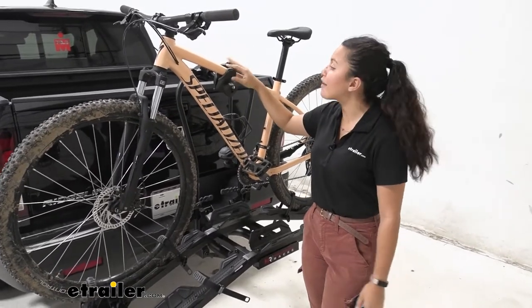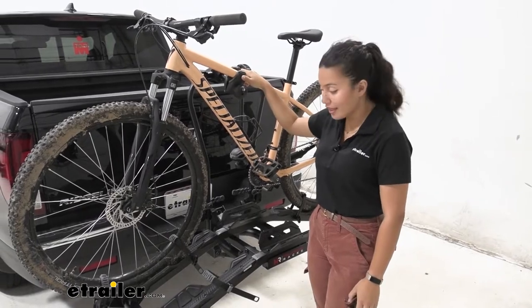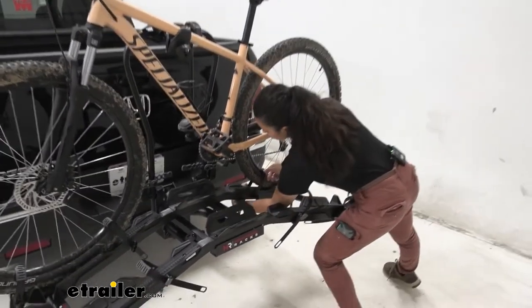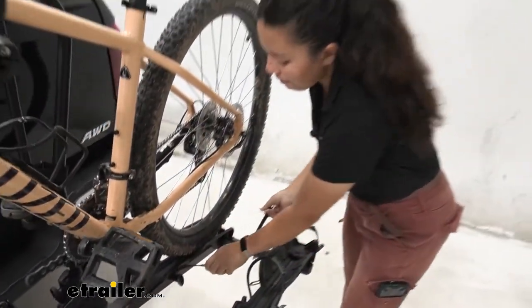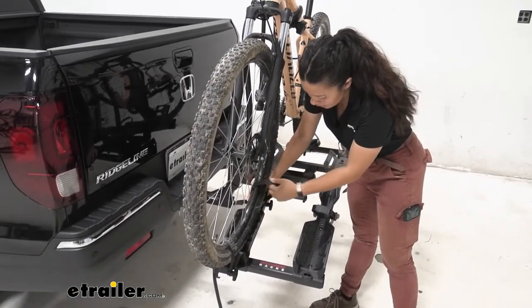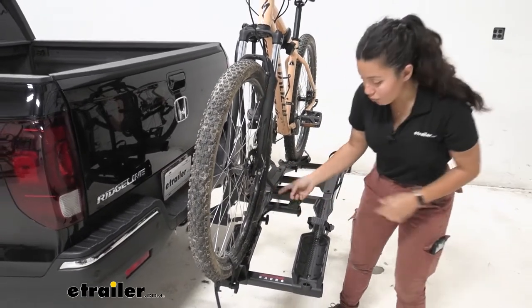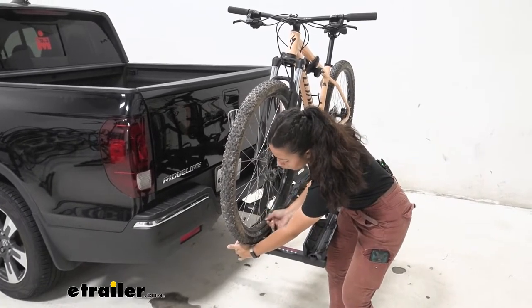We also have a frame mount. Let's start with the straps since that's how we're going to take the bike off. On the rear strap there's a lever — you just press that lever and that releases the strap. The maximum tire width you can carry is up to 4.5-inch wide tires, which is why you have that extra long strap. You also have rubber padding on the inside to help cushion the wheel while it's secured.